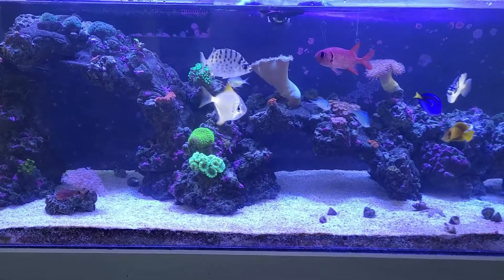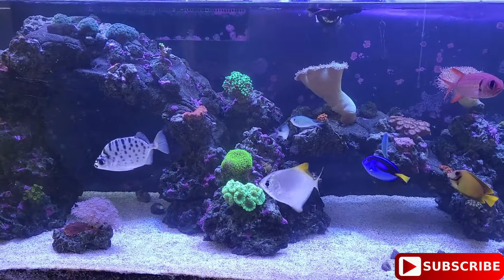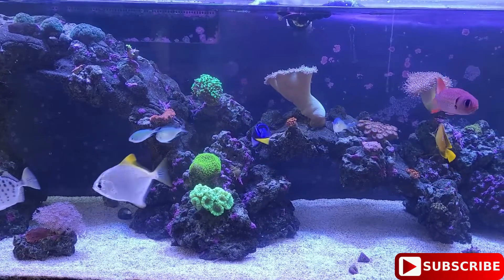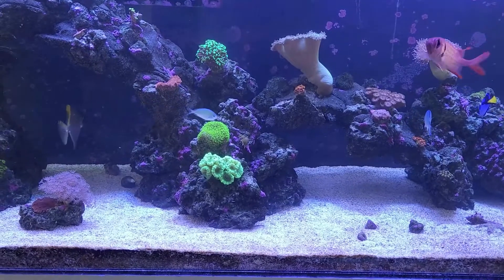Hey, how's it going? Zippy here from Zippy Does It. So today I am going to try to frag my pulsing Xenia for the first time.